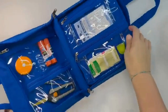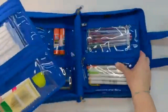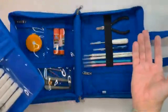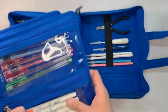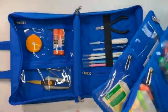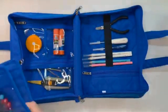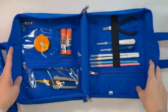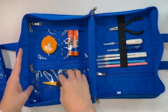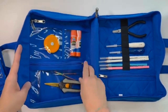Opening this up now — I just filled it with things that I might carry with me; yours will of course be set up with whatever you'd want. One of my favorite things about the Yazzii bags is that some of them have these removable pouches. Inside we have two smaller pouches and one longer one — in here I have just two pairs of scissors.